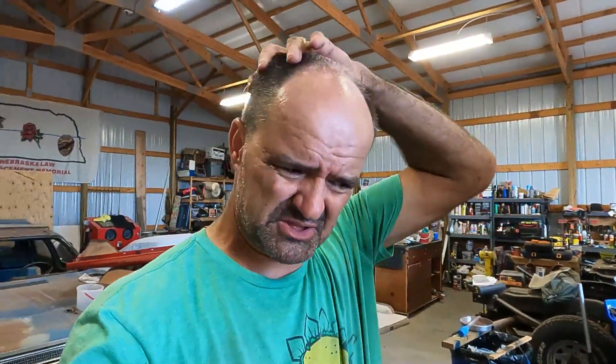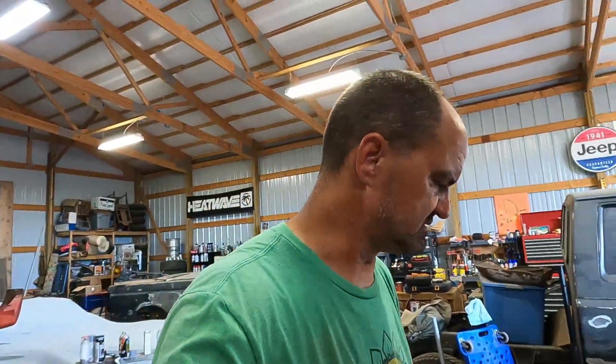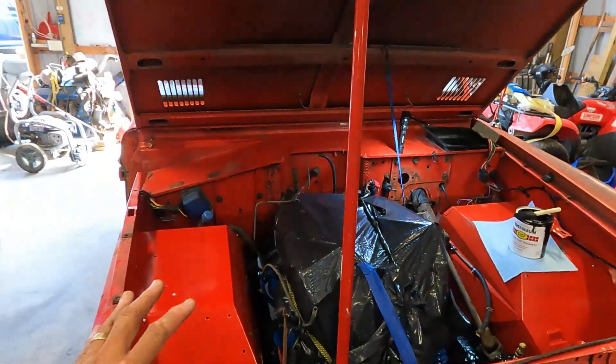Welcome back to Freedom One Garage. We are still on the Bronco and I apologize. I came out and had to go to some appointment. I went to the dentist this morning. It wasn't fun, wasn't bad — nice people, but not my favorite thing to do. But anyway, went to the dentist, everything's all good, and then we're back on the Bronco.